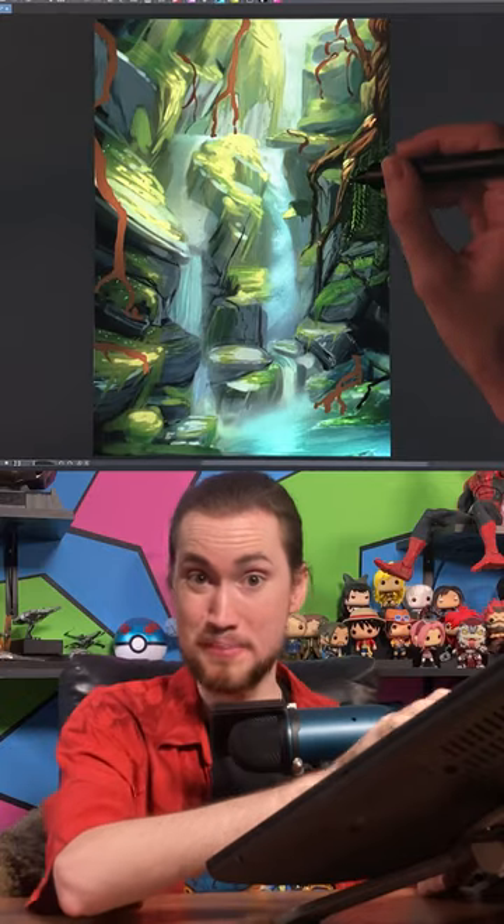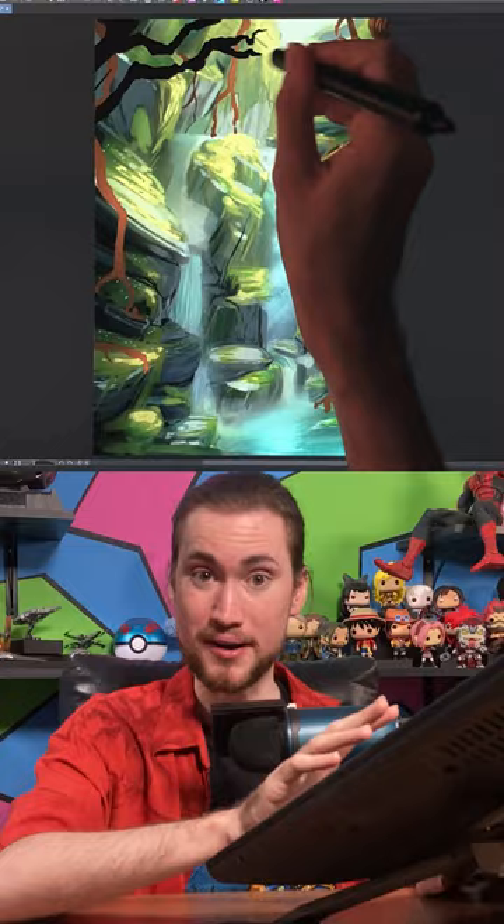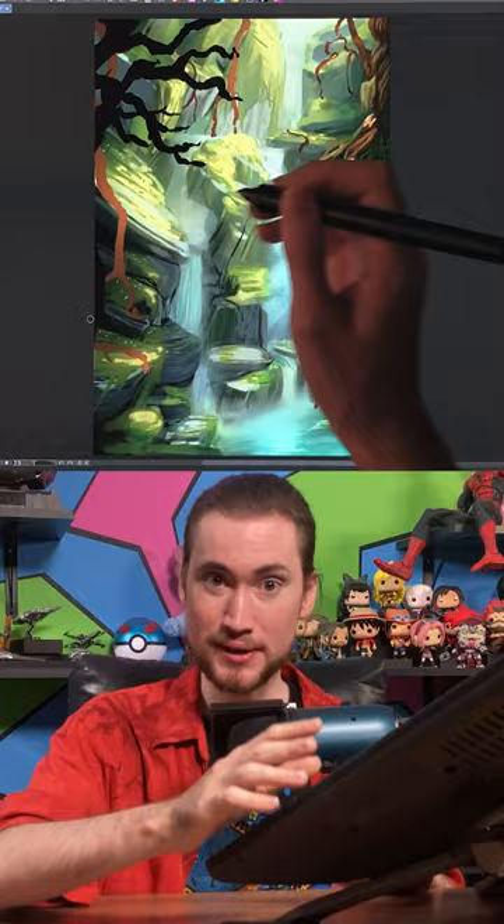The way you balance your background, mid-ground and foreground can be an essential part of how you present the depth of a painting. To do that here, I want to put a tree limb super close to our point of view.